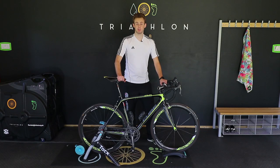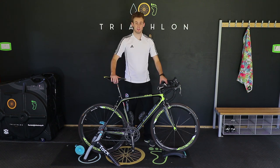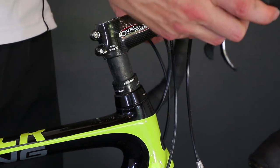If your handlebar reach is too long, it's likely that you'll be over-extended in your arms and you might even be shrugging, which can introduce pain in the neck when riding. To fix this, if you have any spacers above your stem you can try and drop those down. If this doesn't fix it, you might need to look into getting a shorter stem.